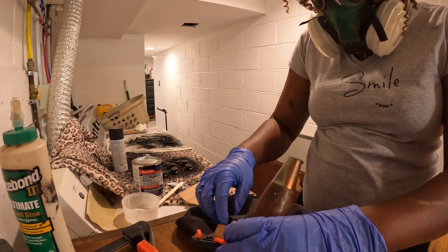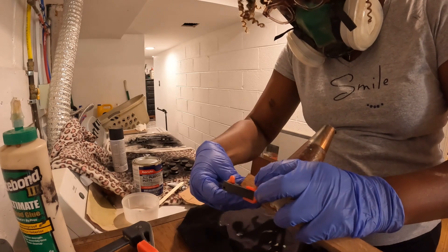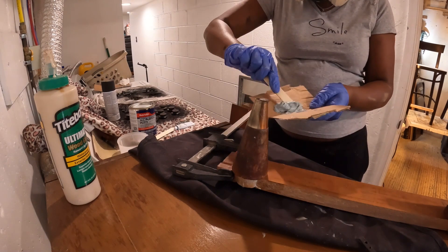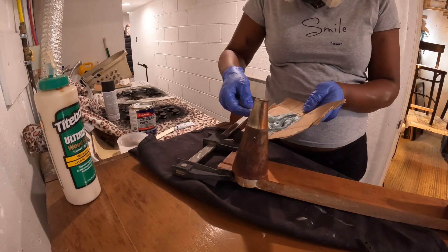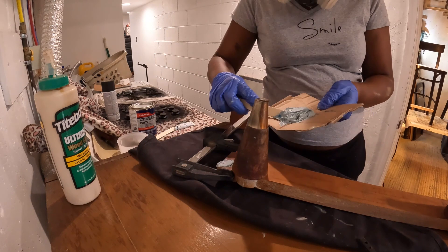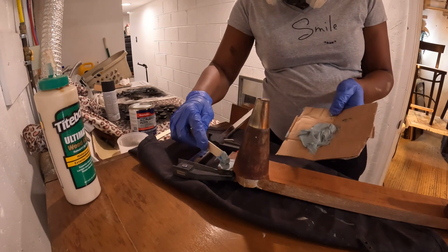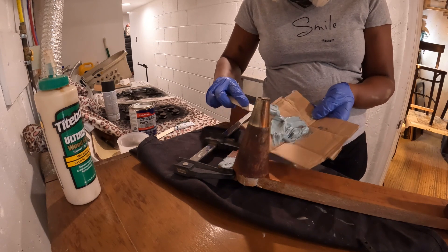Now I'm trying to figure out where to put the clamps to make sure the piece holds in place. I got everything held in place, but I decided this was a good time to add the bondo. I figured they can dry all together. I applied bondo, which is basically used as a filler, and it hardens on different pieces.